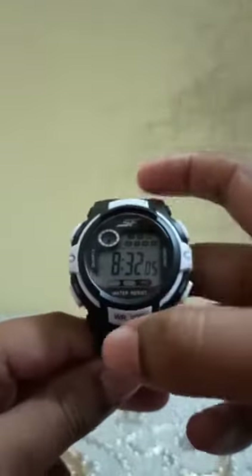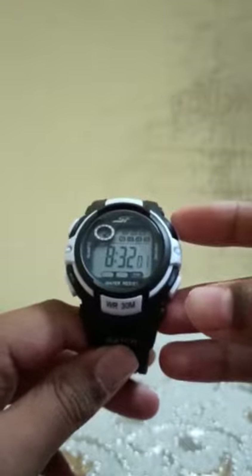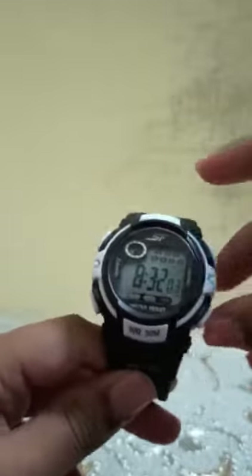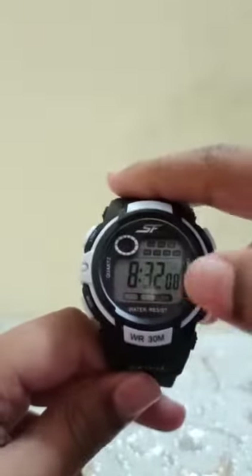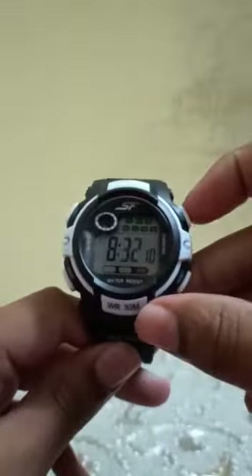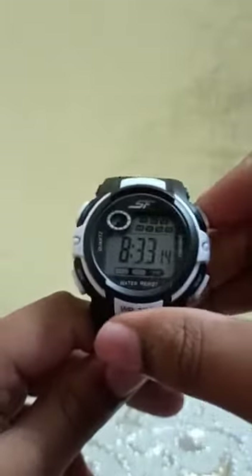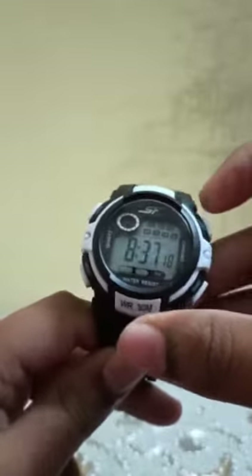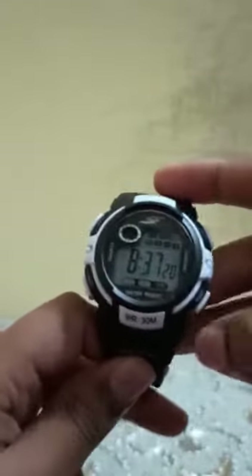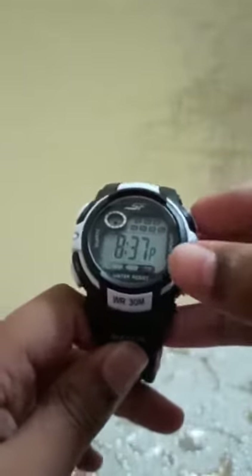It will start blinking, then press start and it will start again. If you press reset, it will start blinking and then we can change the time from start. For the hours, we have to press plus reset and again we can do it.